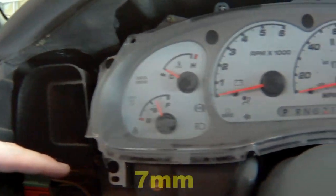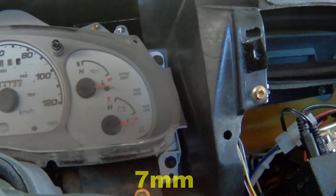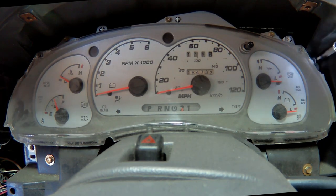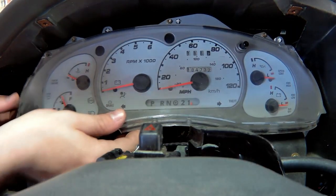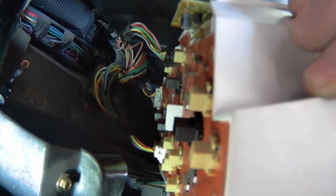There are four 7mm bolts that hold the instrument cluster into the dash. Pull the cluster free and disconnect the electrical connectors at the back. Feed the gear selector wire up and out through the dash.